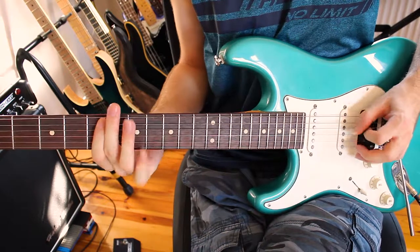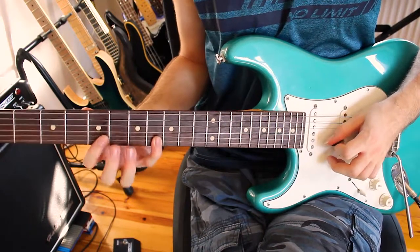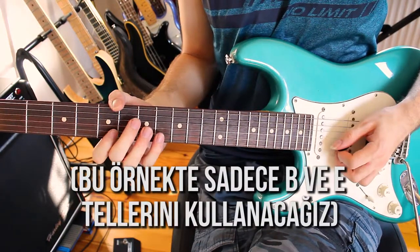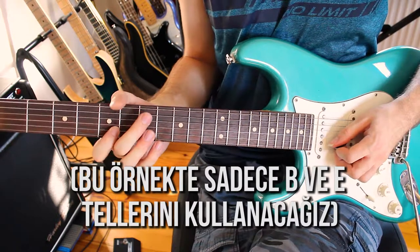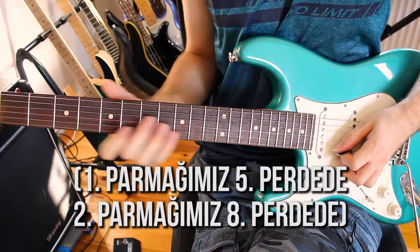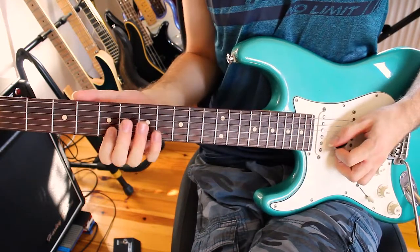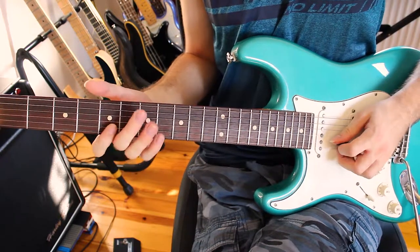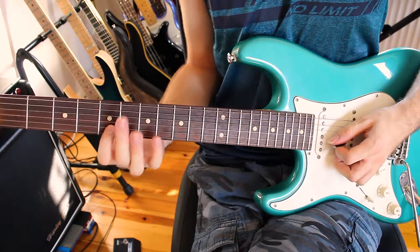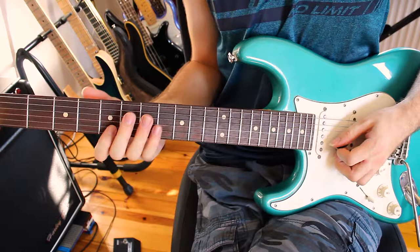Scale şu şekilde. Normalde her şeyi çalarken notaları teker teker penayla çalıyoruz. Ama hammer on yapmak istiyorsak birinci notayı penayla çalıyoruz, ama ikinci notayı penayla çalmayacağız. Sadece parmağımızı aşağı vurarak notayı çıkarmaya çalışacağız.